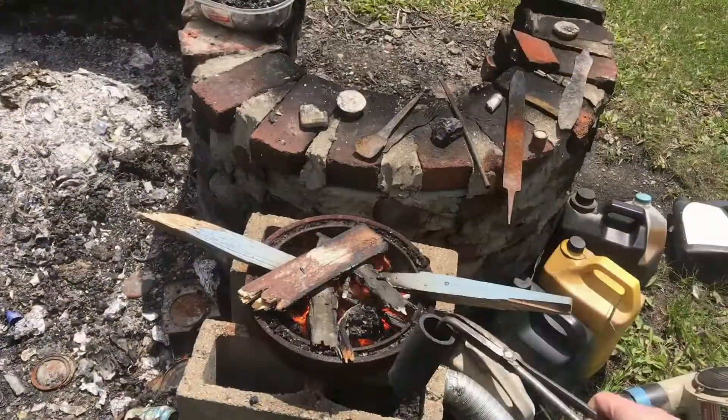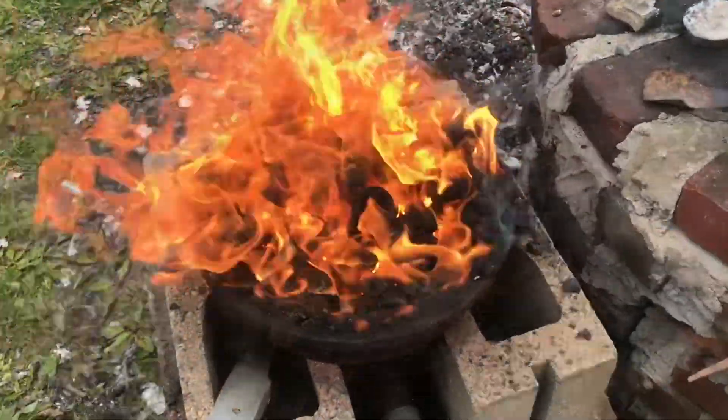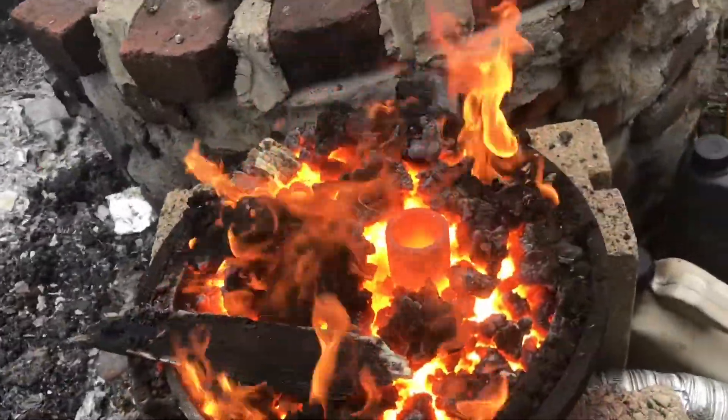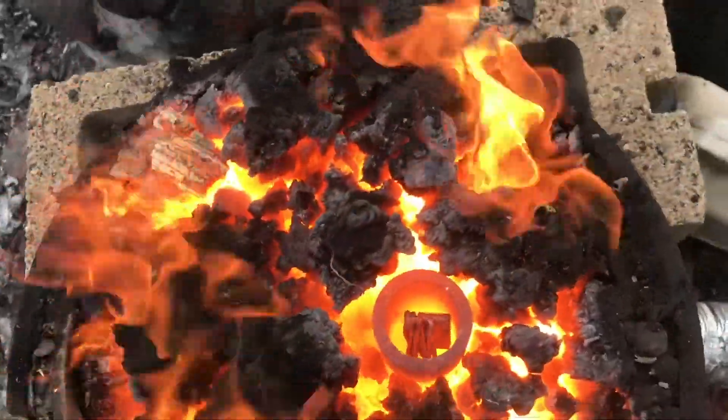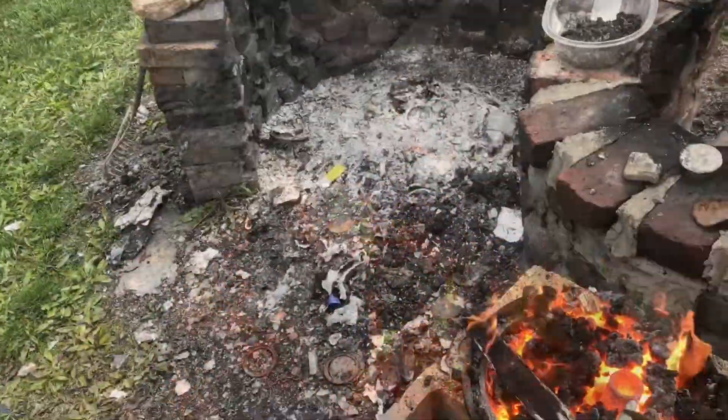Five ingots. We're heating up the crucible and then throwing some coal on. Here's some copper — last ingredient.